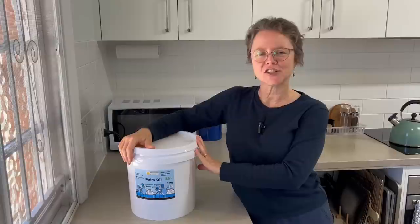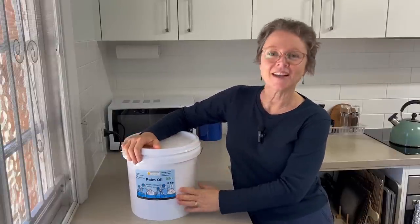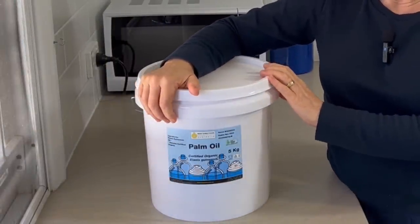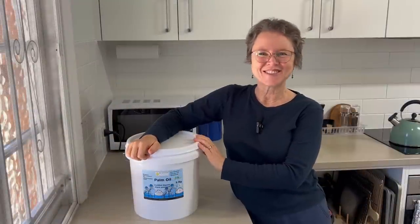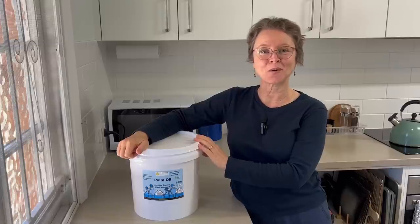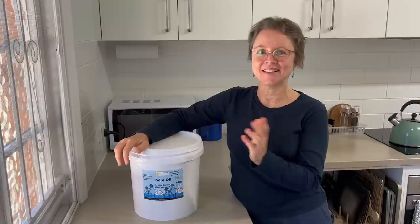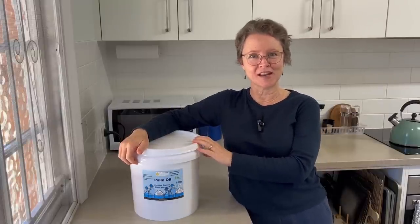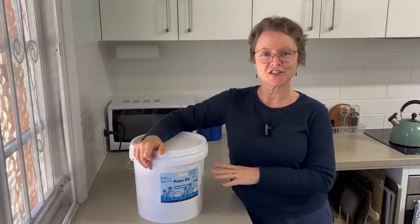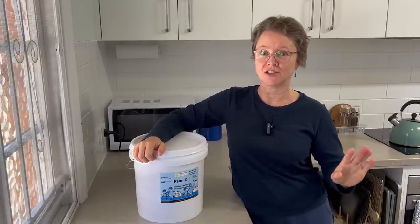Before I get started I want to say a really big thank you and shout out to New Directions Australia in Sydney, who supplied this lovely certified organic palm oil to me for this video. I had some contact with New Directions and they really wanted to support my channel. I'm really grateful for their support. I will put a link to New Directions Australia in the video description so you can have a look at their amazing range of products useful for soap makers.